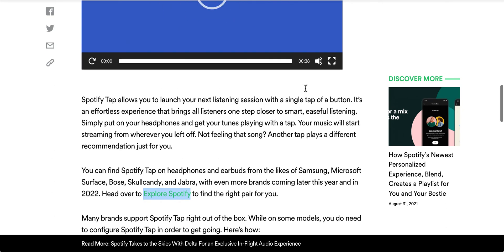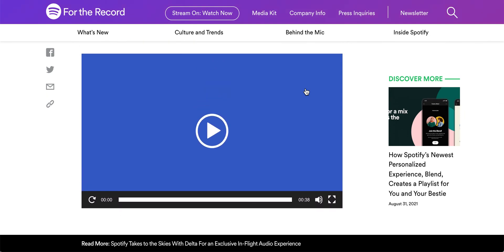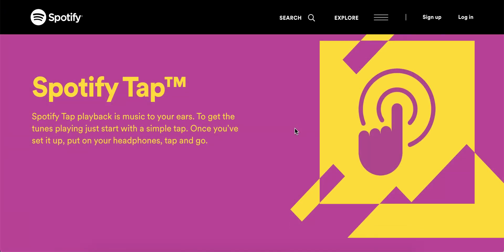The idea is that you have your specific pair of headphones and you can just tap with your finger on the headphones, and when you tap, the song will start playing. If you're not feeling it, you can just tap again.